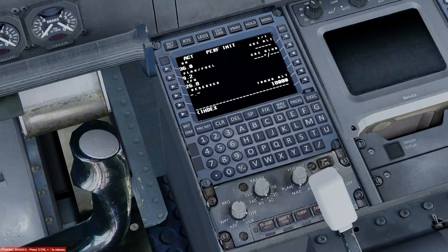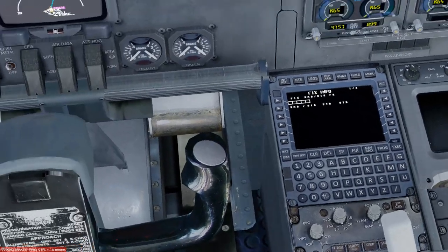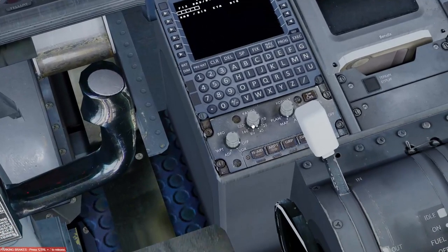The PERF INIT page: PFPX gives us all the fuel information. Our reserves today are 1.29 — we'll round up to 1.3. Cruising altitude is Flight Level 290. Transition altitude out of Luton is the standard UK 6,000 feet. We'll select that and execute. Cruise wind is available from the flight plan but we won't use it — the PFPX weather is a bit unreliable, so I won't trust it.